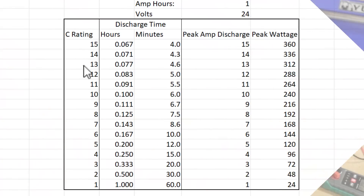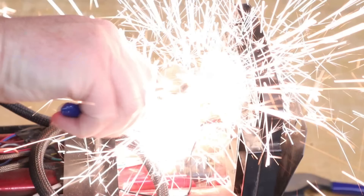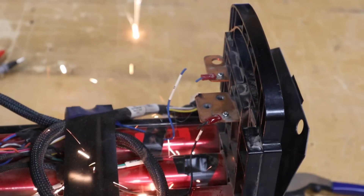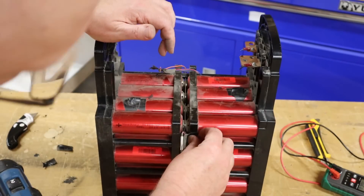That means it can discharge 15 times faster — in other words, it can dump all of its power in four minutes. That's 720 amperes of current within four minutes at 24 volts, which is over 17,000 watts spread out over four minutes. With a dead short, all of that energy becomes heat. If I slow down the footage of that dead short I just caused, the actual short lasted about four frames — about a 15th of a second — and generated enough heat to melt a small chunk from the terminal and from the pliers. That's not a problem limited to the Super Beast; you're going to get similar results anytime you create a dead short across battery terminals, and these lithium batteries are just much more powerful.